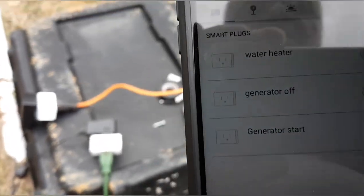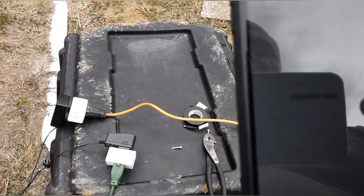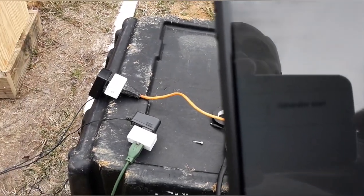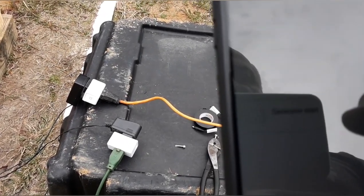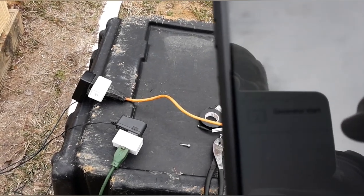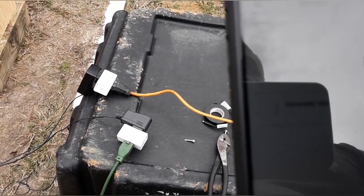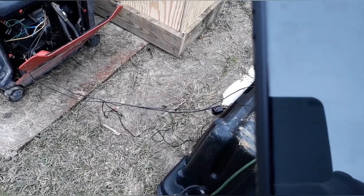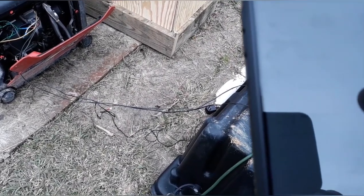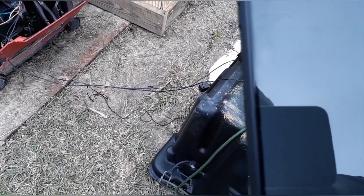I'm not sure if you can see it well or not. I've got this one labeled as 'generator start.' We'll hit this button, and after it cranks I'll cut it back off because it doesn't need to stay engaged — same for the off button. It's flooded a little bit because I've been cranking it. You can leave the off one on since it just keeps it grounded, but I'll cut it off because it doesn't need to be on. That's pretty much all there is to it.